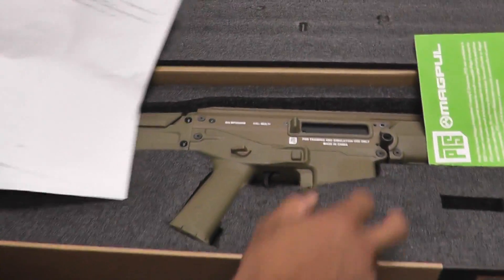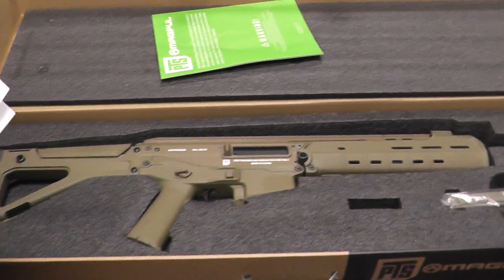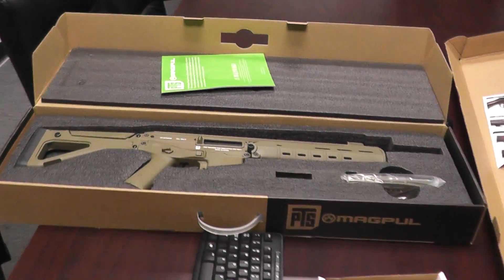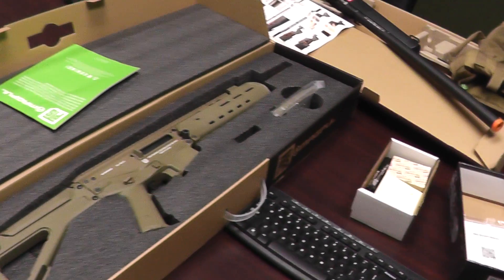Full Metal PTS ACR-SV. SV means? You don't know what that means? I was supposed to say something? A smooth version? Sportline version maybe? I don't know what it really means. Sportline version, yeah.